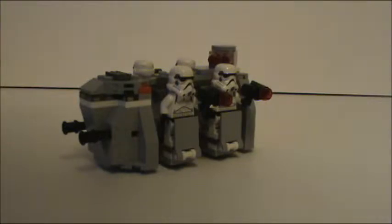Hello everyone and welcome back to another Lego Star Wars review. Today I'm going to be giving you guys a look at the Imperial Troop Transport Battle Pack.